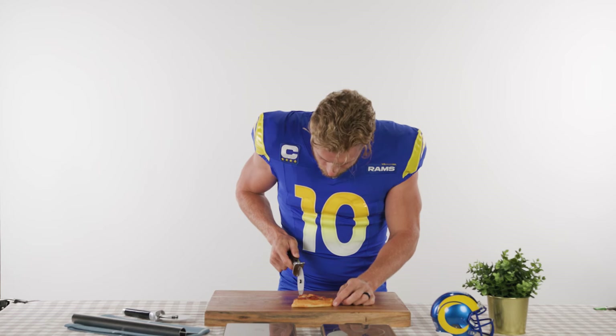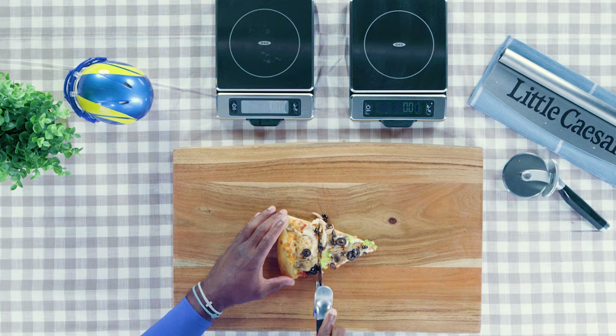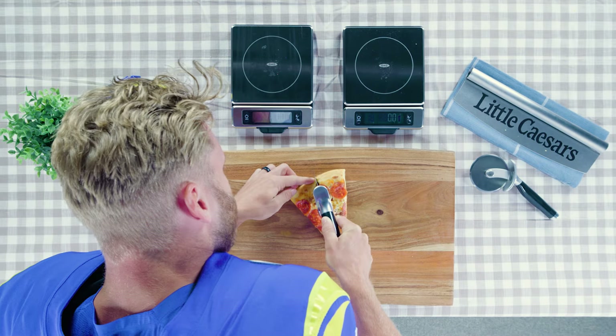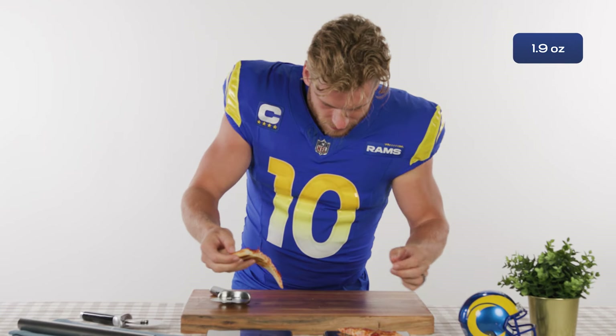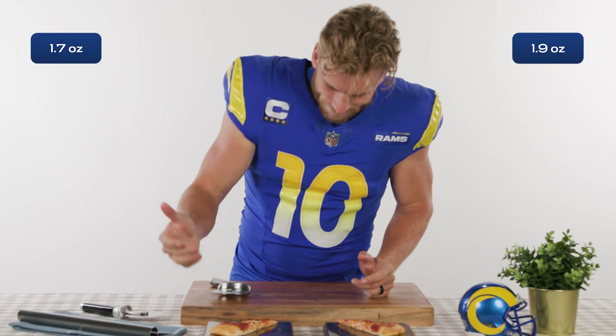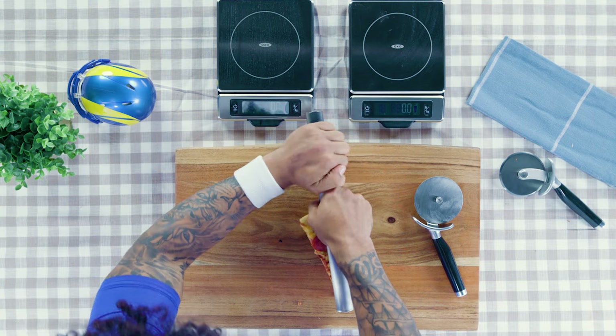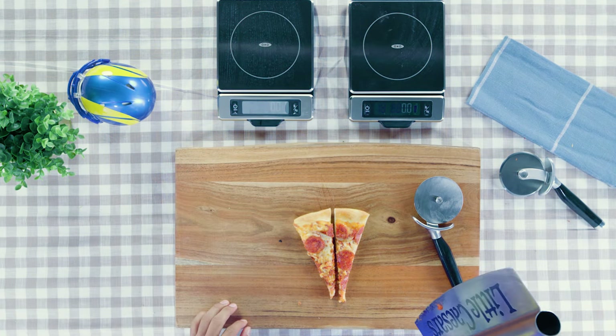The only issue I'm really worried about is these pepperonis. This looks good, I feel pretty good about that. 1.9... 1.7. I think I won.